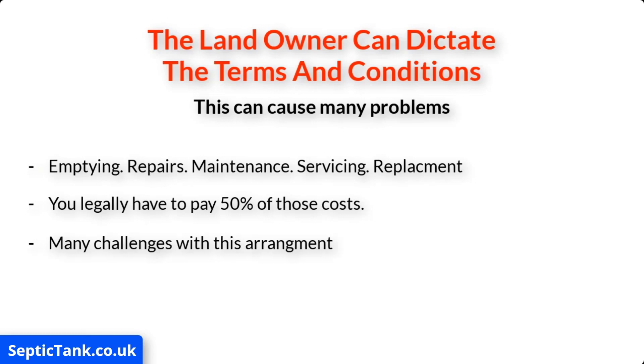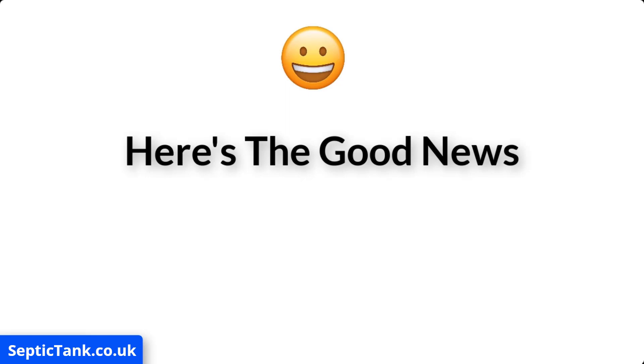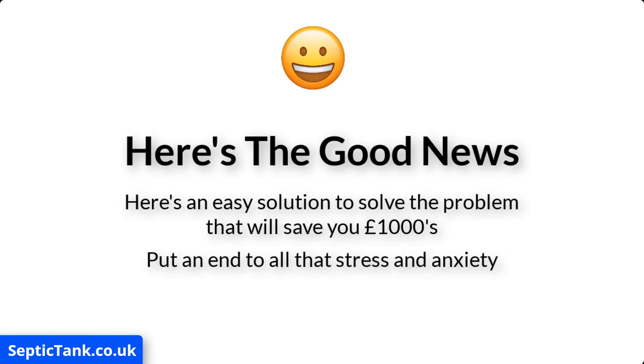There are many challenges with this arrangement of being on a shared system. For example, it could cause you to fall out with your neighbors, result in stress and anxiety, or even lead to court and legal battles. But here's the good news — I've made this video to show you a really easy solution about how you can not only solve this problem and save yourself thousands in unnecessary costs.